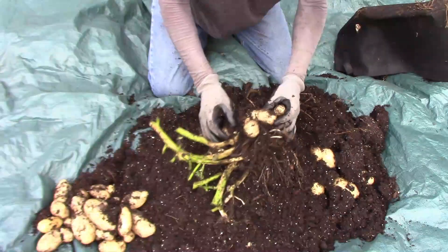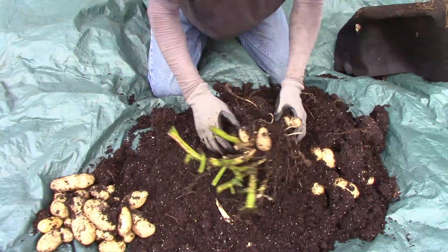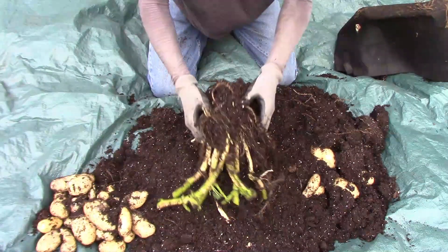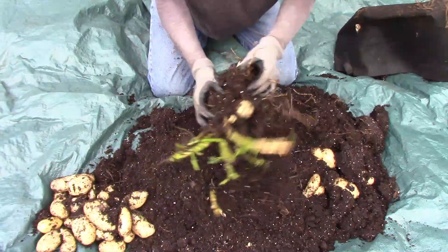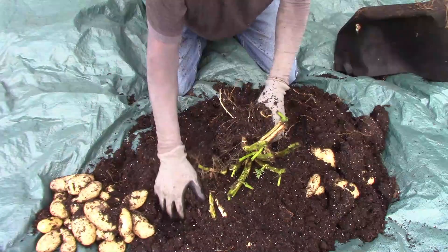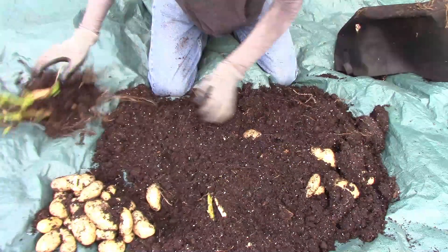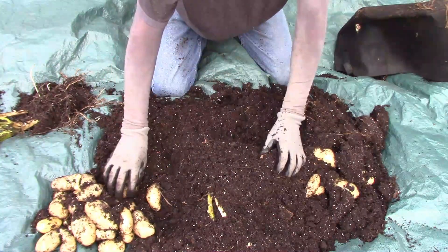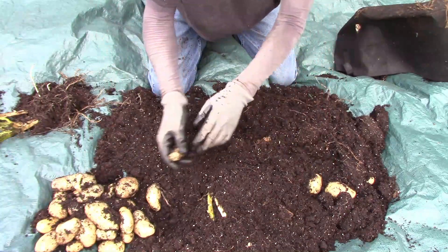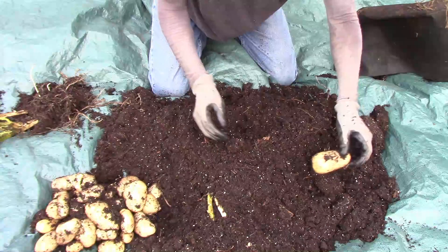I also grew some Kennebec potatoes in the ground, and the ones in the grow bag actually did quite a bit better than the ones in the straw. I think part of that was because I lost some to gophers, and I'm not sure how many I lost, so it was kind of a big question mark. But next year I think I'll just skip growing them in the ground and just grow them in grow bags — it seemed to work pretty well this time, and I don't see why it shouldn't work well next time.